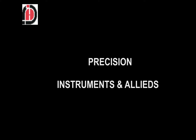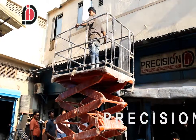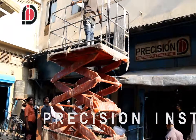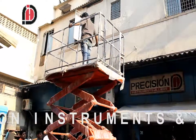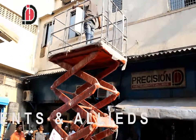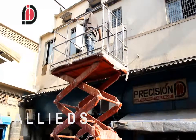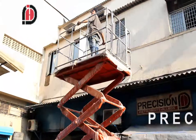Welcome to Precision Instruments. Today we are discussing scissor lifts and we are going to show you their operations. We manufacture scissor lifts from 6 meters height up to 14 to 15 meters, as already built per customer requirements. We can carry loads from 250 kg to 6000 kg on these lifts as per the customer requirement.